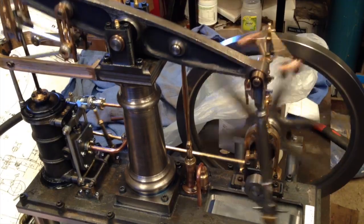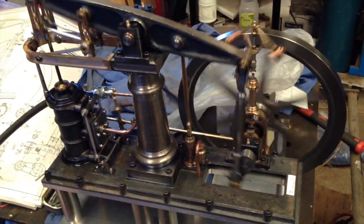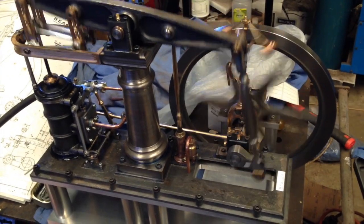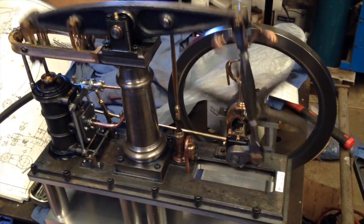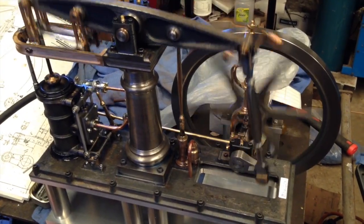We are running on compressed air. This is the first time I have had it going. I did have the valve timing wrong, and by experiment, rather than knowing what I am doing, I finally got it going.